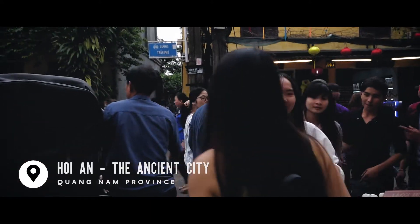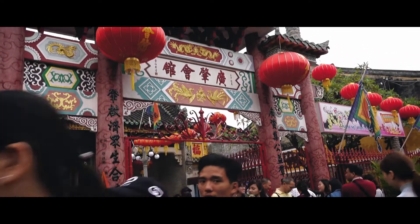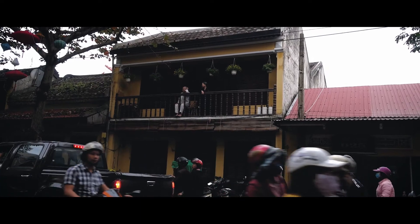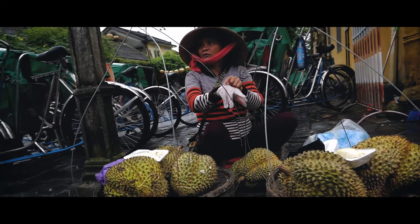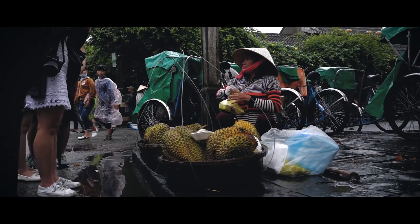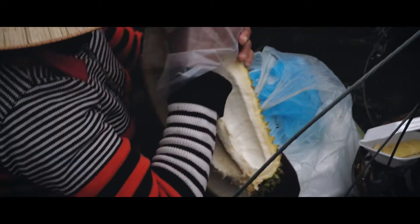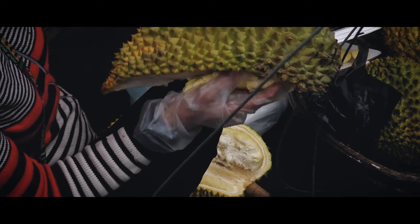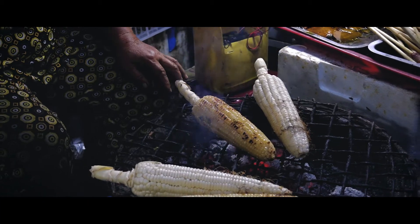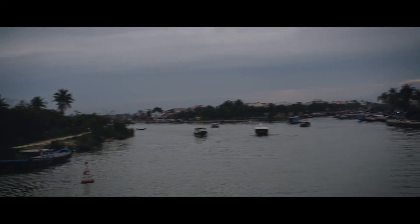After Da Nang, we headed over to Hoi An, the ancient city. The city is known for its historical architecture — everything within the city was preserved from hundreds of years ago. Most of the families currently living here have been here since then, and most of the houses are preserved to be passed down along generations. When you're there, it's almost like traveling back in time to see how Vietnam looked hundreds of years ago — like walking through a movie set of a period film.